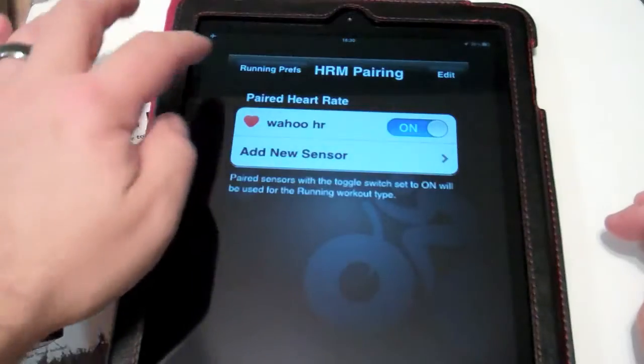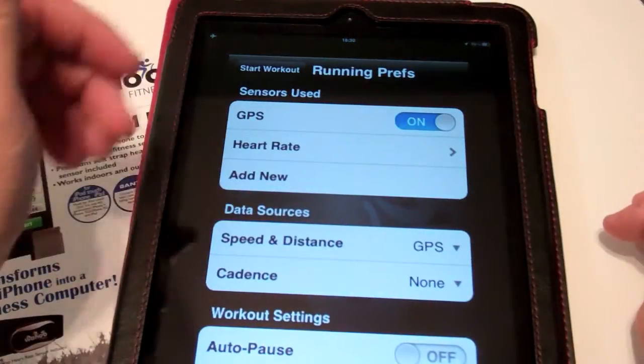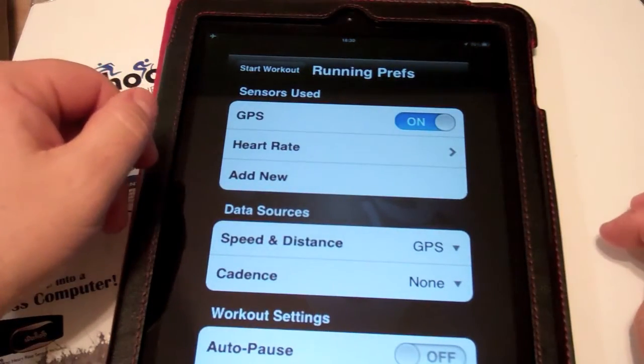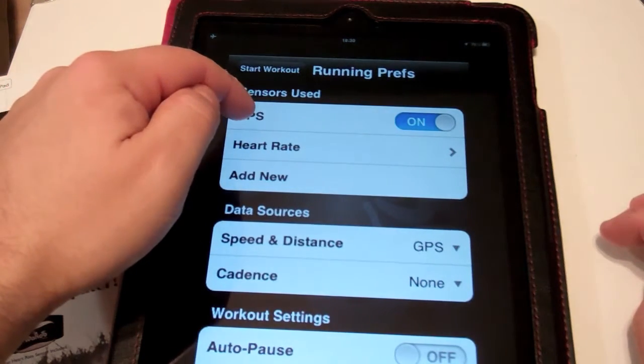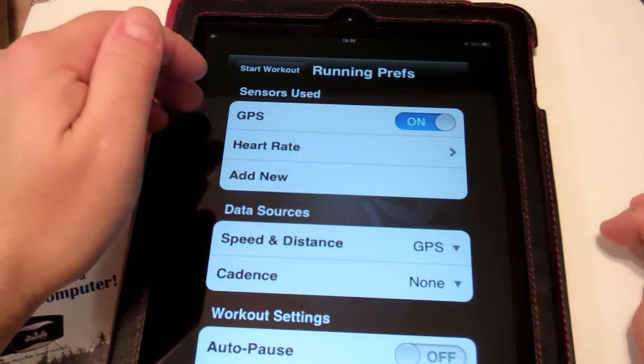Here it is — we have our heart rate sensor set up. Since we're in the Running Preferences, we can take a look at the rest of the screen. If you have an iPhone, you can turn on GPS so you can log the track file.